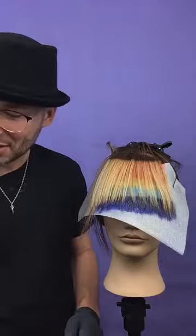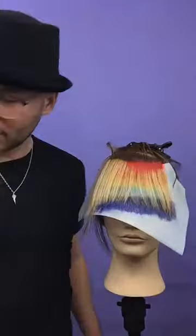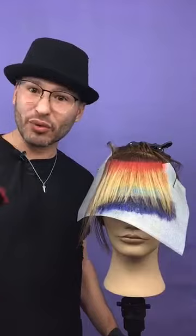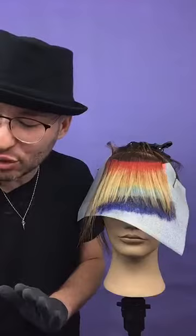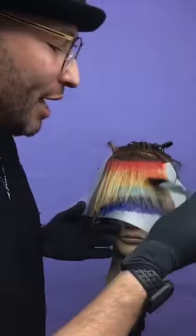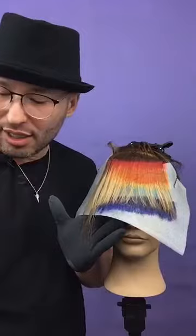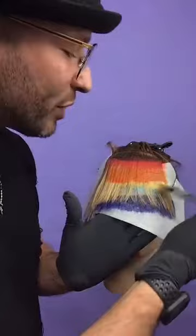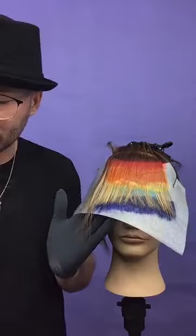We have a question from Juan: Do you let the color process at room temperature or under a dryer? Juan, great question. I let it process at room temperature — I do not add heat to it. I've been using these for a while and I've never used heat on them. I don't think you have to; the colors are so vivid and powerful that you don't really need to add any heat. As long as the hair is pre-lightened all the way to a level nine or lighter, you're going to be totally fine.